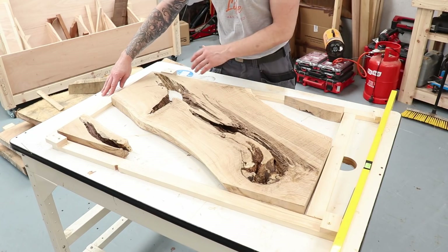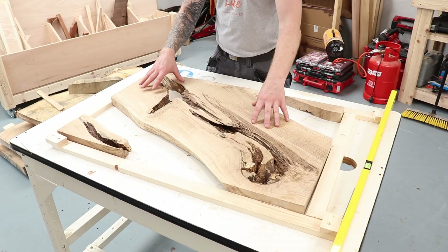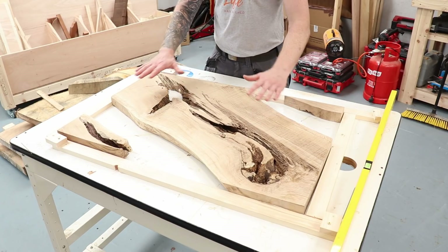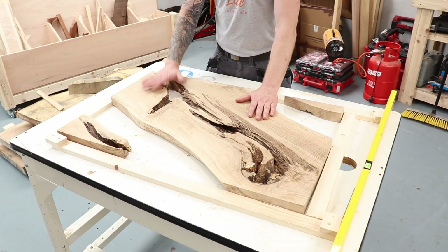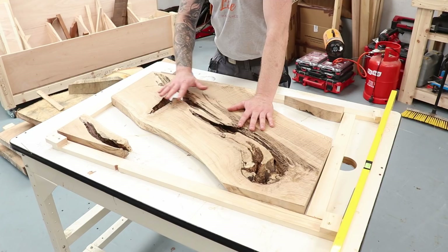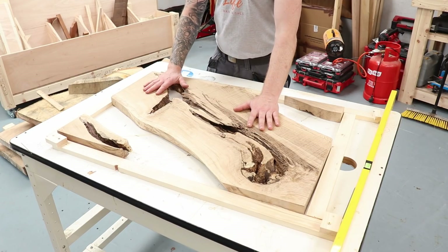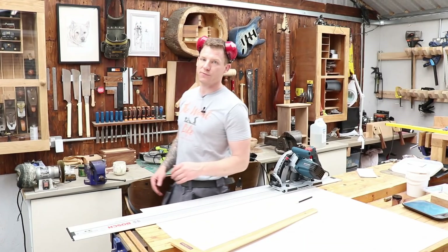I've leveled the table I'm building this on in both directions. Keeping your mold as level as you possibly can will ensure the resin sits nice and level — it will self-level, so that's the important thing. A level surface means less flattening work when you pull the piece from the mold.